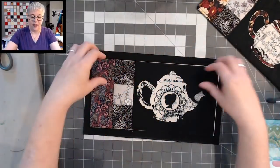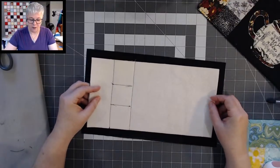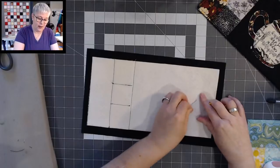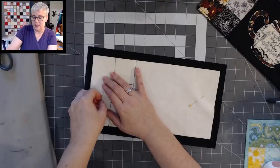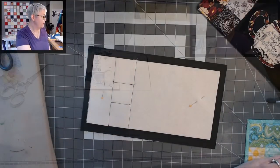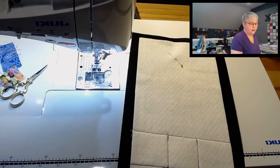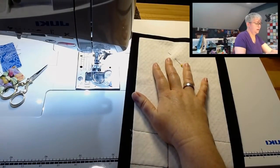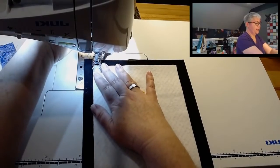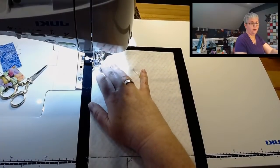I'm just going to flip the pretty side down right on top, pin it in place, and sew all the way around the sides, making sure to leave an opening so we can flip this pretty side out. It's a little less than a quarter-inch seam allowance all the way around. On this side we're going to leave an opening — I'll do some backstitches to lock that, lift the needle, jump a little ways down, lock those stitches in, and continue.